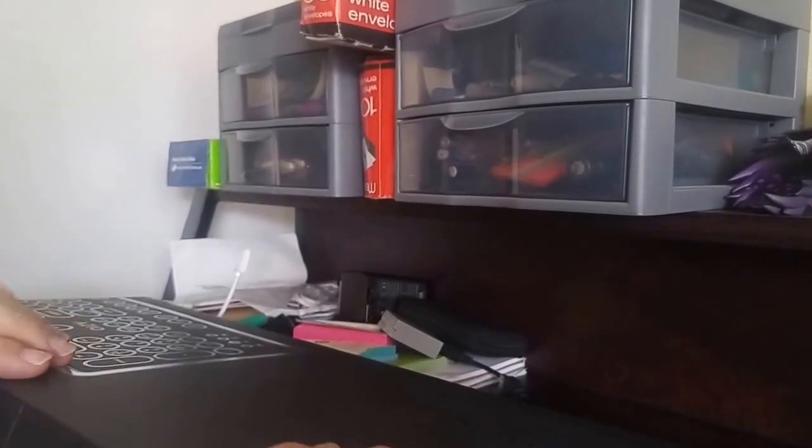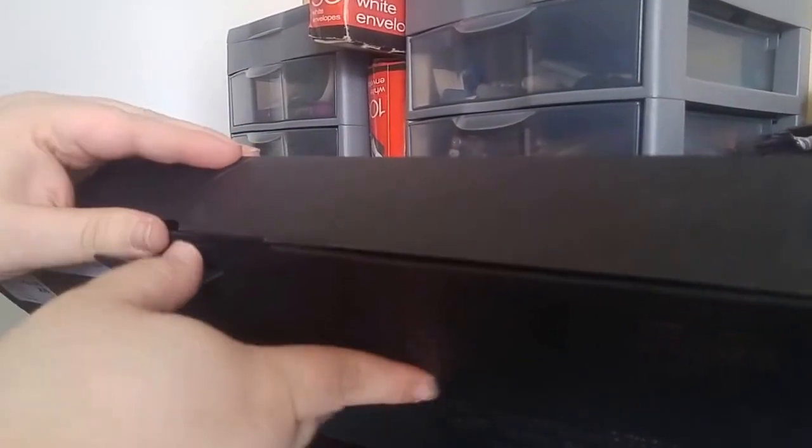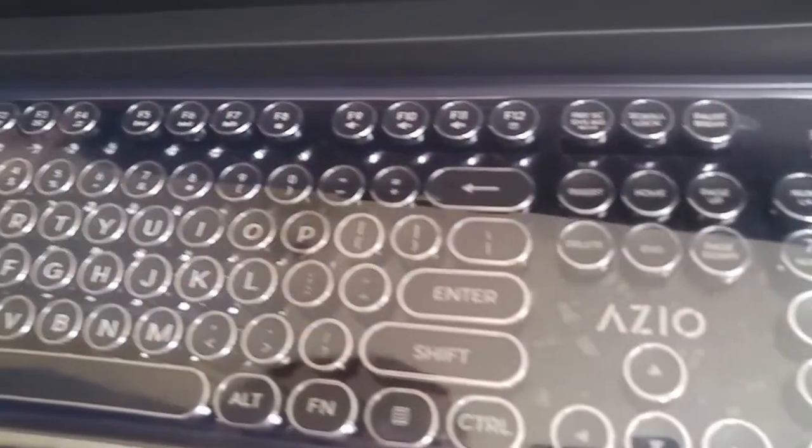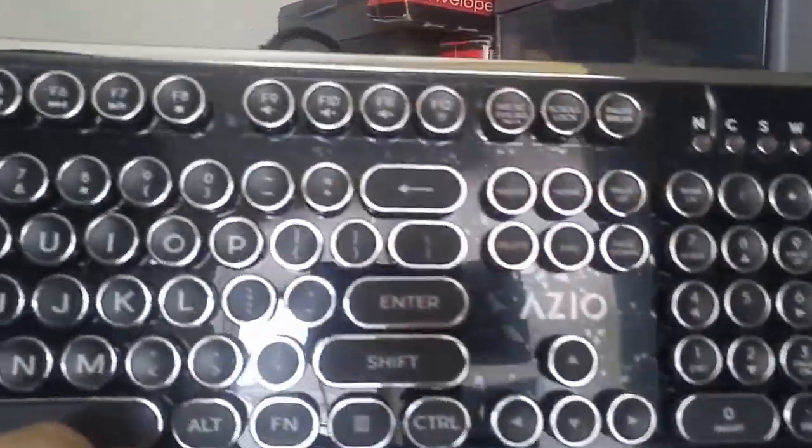It comes in a really fancy box, you guys. Tap there and we'll get on the inside. Look at this keyboard. So this is a typewriter style keyboard. I'm sure some of y'all are old enough to know what a typewriter is. Get this plastic out of the way, get the keyboard out of the box. We'll come back to this box in a little bit, you guys. Look at that. Wow. Just look at that.